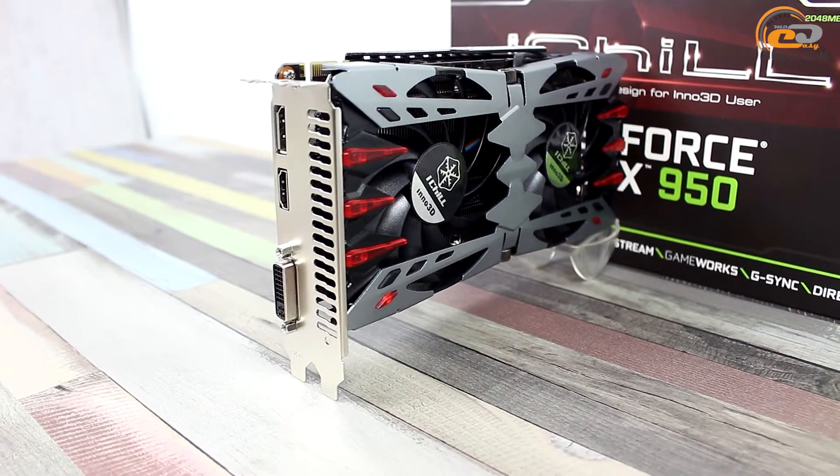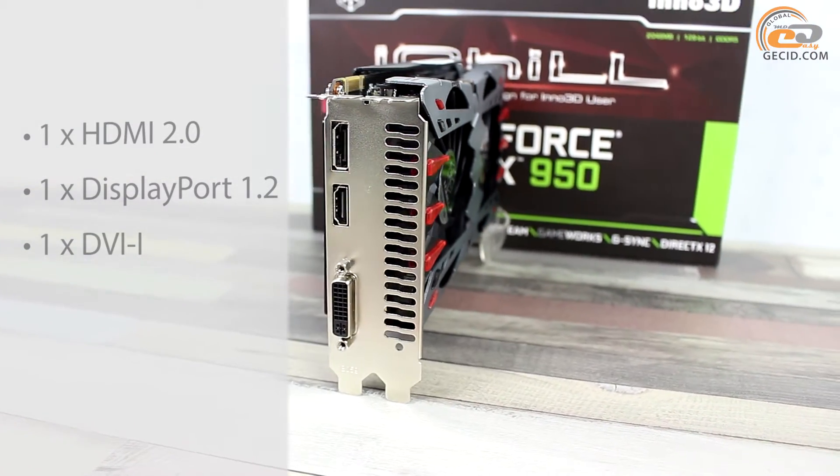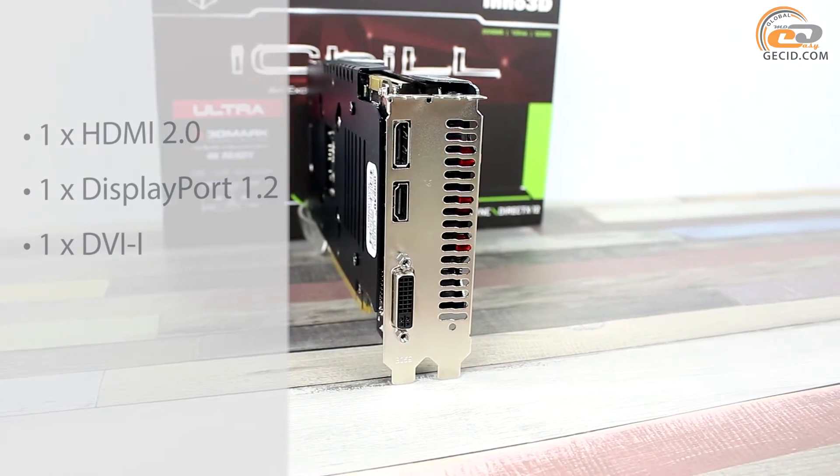The card uses a standard set of interfaces to display images: one HDMI 2.0, one DisplayPort 1.2, and one DVI-I.